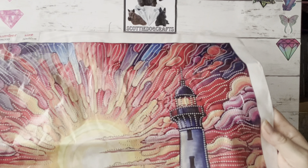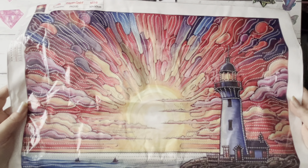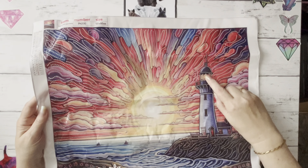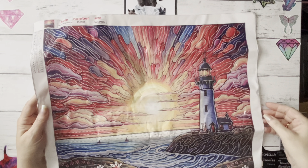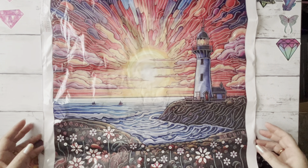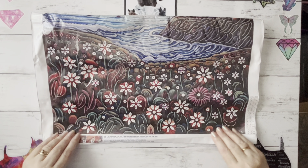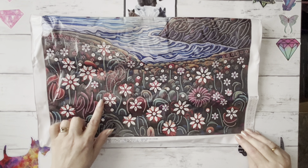Look at that lighthouse — it's just stunning with all that colour. The sun — I like to think it's sunrise so we're going to have a lovely beautiful sunny day. The light's still on in the lighthouse but you can't really see it flashing now the sun's come up. Then we've got the darker rock underneath, our two little yachts — honestly not sharks — and all these flowers at the bottom. Although it's partial and special drill, it's going to take quite a bit of doing.